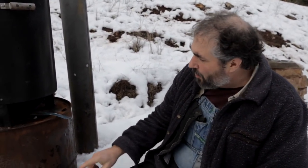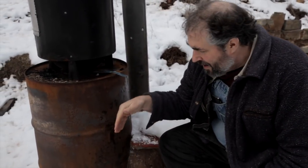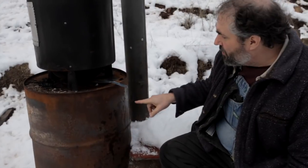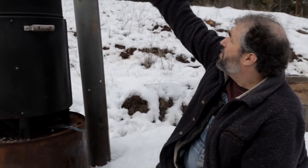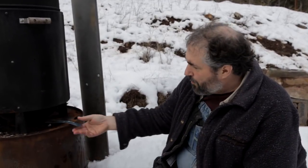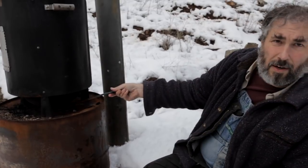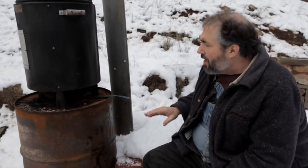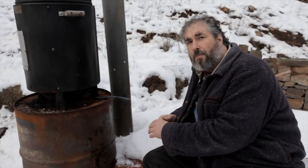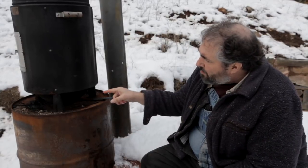What we have here is a very small rocket mass heater. There's a wood feed underneath this rock — put your wood in, the fire burns sideways, there's a heat riser, goes down, goes in a loop through under the seat, and then up through this pipe. It also has a hole right here and we can do all kinds of cooking over that hole, so this is designed to be primarily for cooking, like a little outdoor barbecue kind of thing.